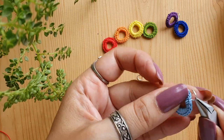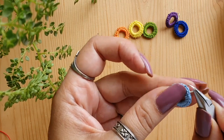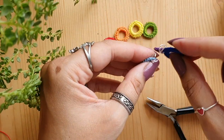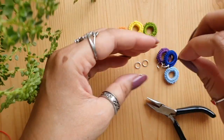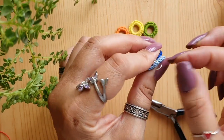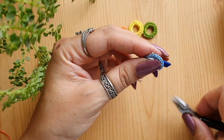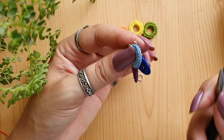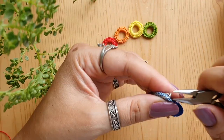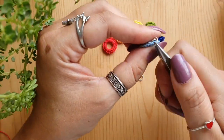Insert the jump ring into the blue ring and attach it to the ring that is already attached to the indigo ring. Close it securely. Keep repeating this until you are done with all seven rings. Make sure you close the jump rings properly so your rings do not fall off.